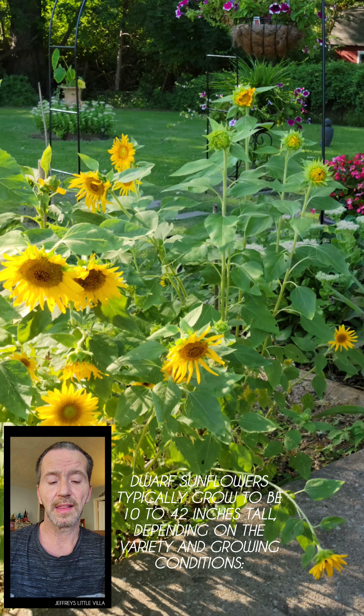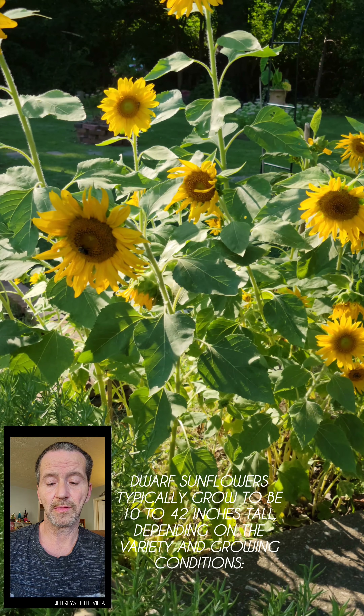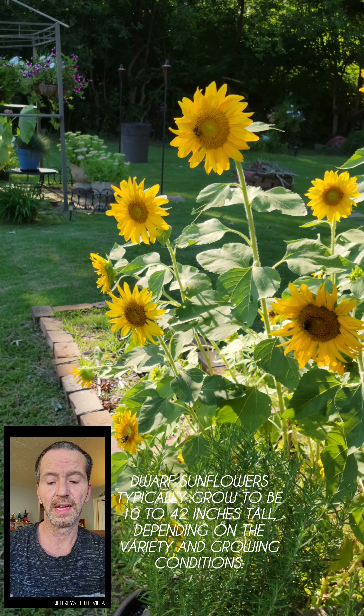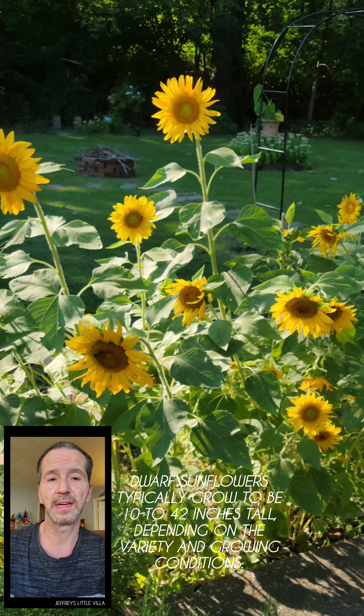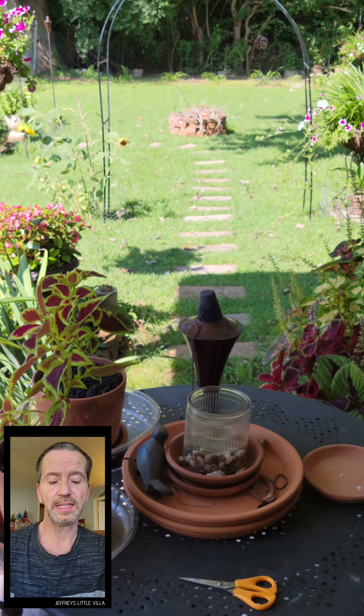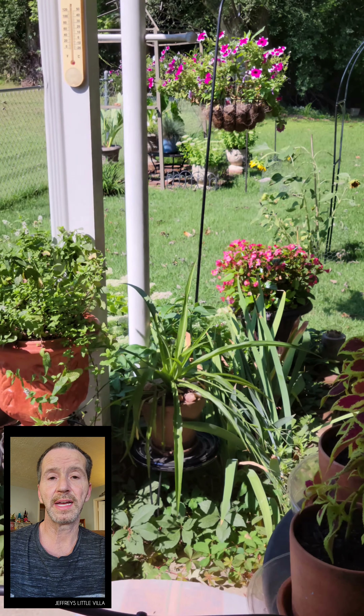I'm not really sure of the exact variety of mine because the seed packet was clearly mismarked, saying they were twice as tall. I feel like I kind of lucked out with these because they're a lot easier to work with — a lot easier to put in the bases and in different arrangements. You can do a succession with almost any flowers from seeds, so try some and let me know how it goes.